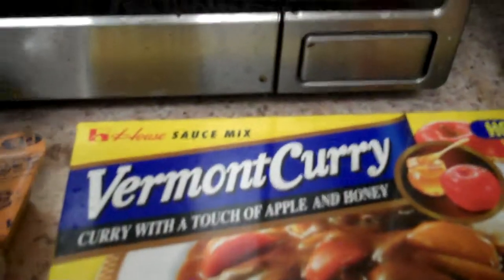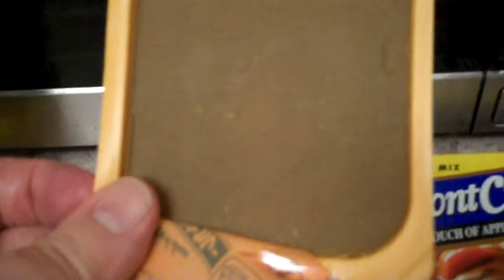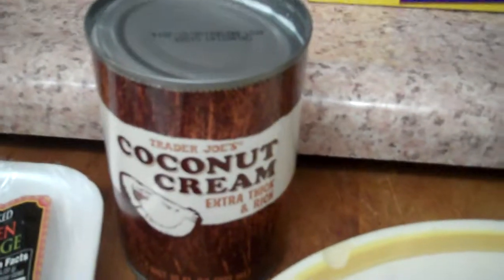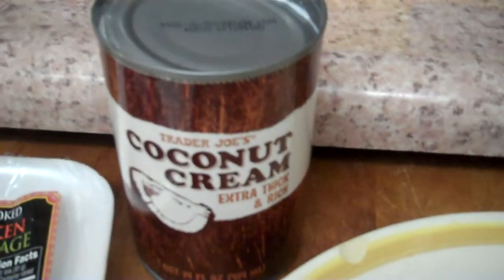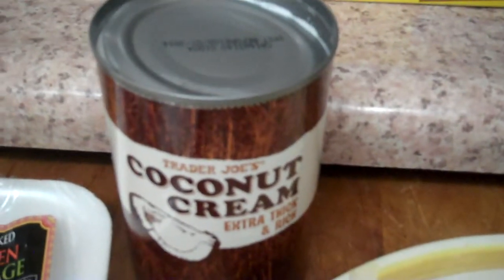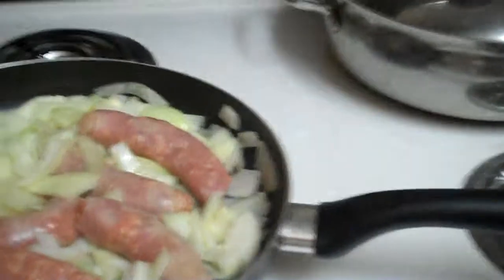I've already chopped up some red peppers — just ordinary red pepper. Then I'm going to use some curry. The particular one I'm using is this Vermont curry, and it comes in a little block that looks almost like chocolate. This is actually half the pack — you just break it up and put it in later. And of course you need olive oil and some coconut milk. I use this coconut cream; you can use the light version if you like.